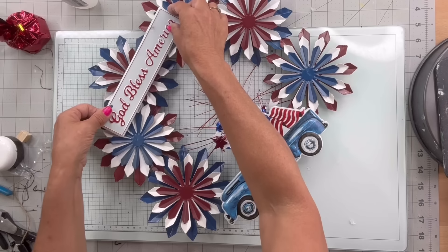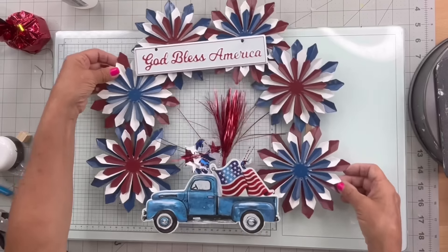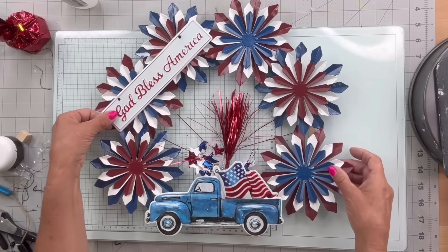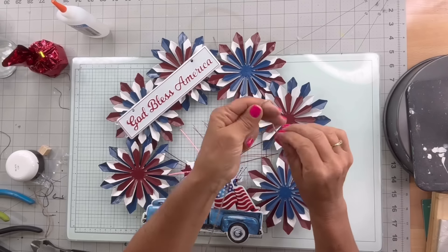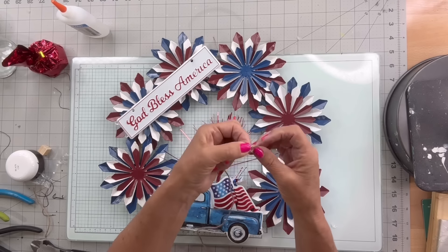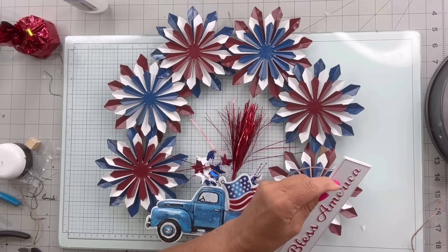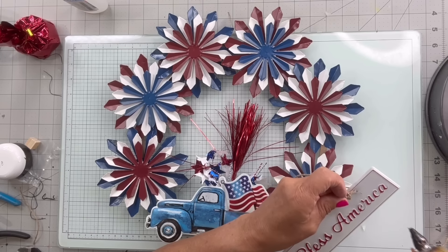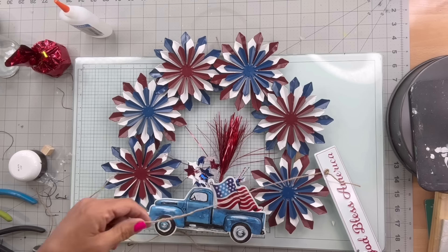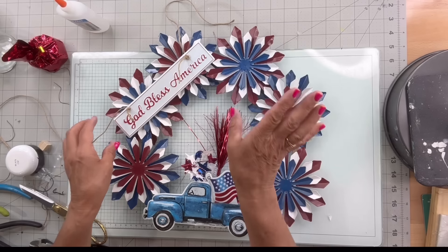I just wanted something that would stand out, and I felt like this one stood out a little bit better. I'm going to put this either even or I think I may go off center a little bit. I'm going to make a big knot — in these situations I always put a little glue. I don't want it to go through the hole; I'm making the big knot more for decorative purposes. I want plenty of jute to work with, and I'm going to do the same thing on the other side.